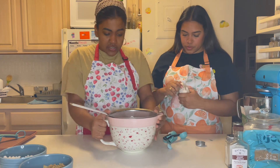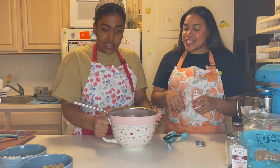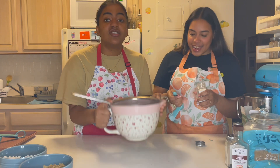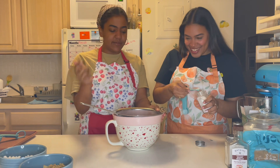Chelsea taught me to sift like this — very effective! It is! Look, it's almost done. No mess! Leave it to Chelsea to find the best tips.